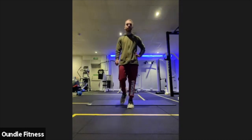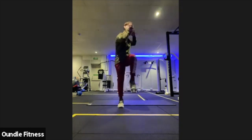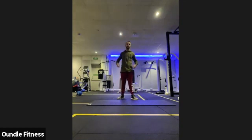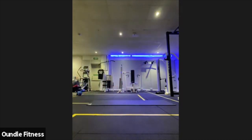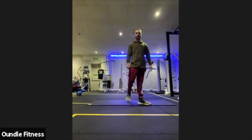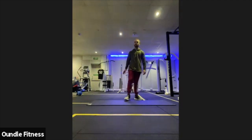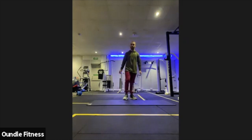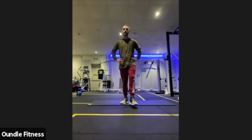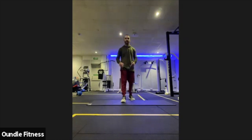Bicycle crunches coming up next in three, two, one — straight into those bicycle crunches. Down to your mat as quick as you can. Opposite elbow, opposite knee — fully rotating that upper body, make those obliques do the work. Ten seconds. Relaxing off in three, two, one — first round of those out of the way, two more to go. Make sure you're not taking big swigs of your drinks — just little sips to stay hydrated. You don't want all that water sitting in your stomach making you feel horrible.